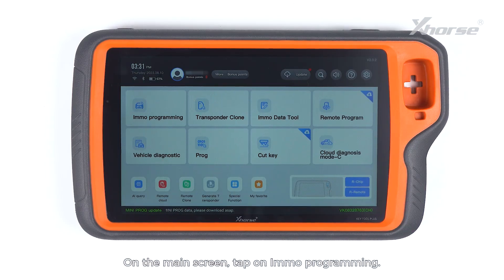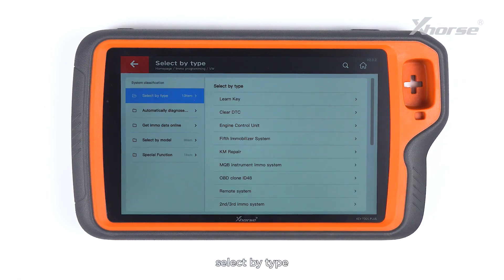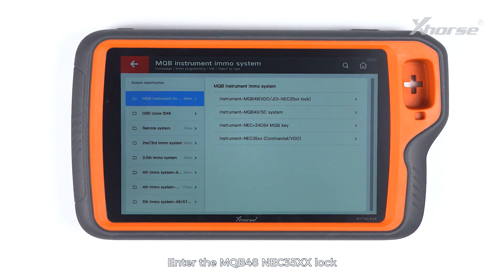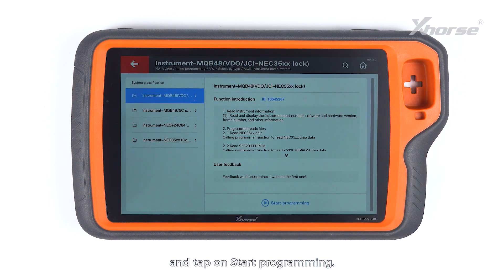On the main screen, tap on IMO programming. Scroll down to VW, select by type, and select MQB instrument IMO system. Enter the MQB48 NEC35XX lock and tap on Start programming.